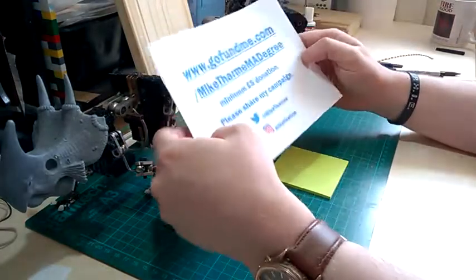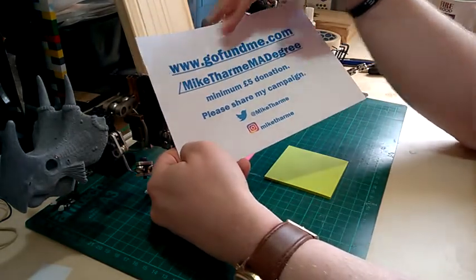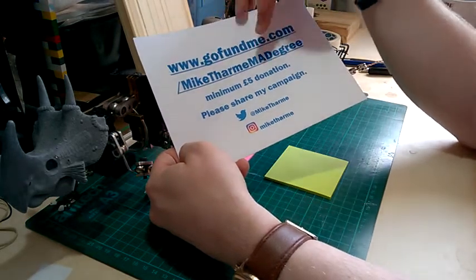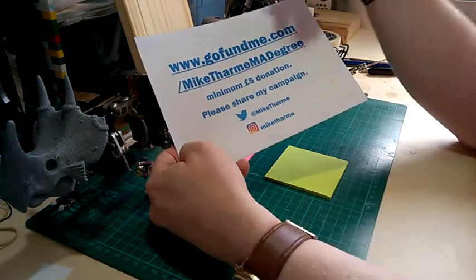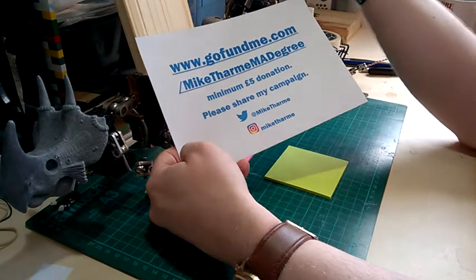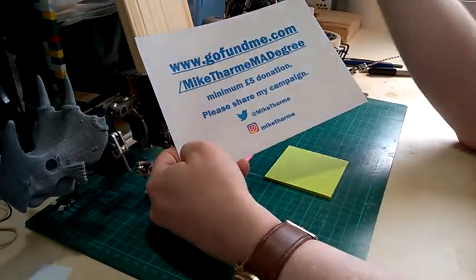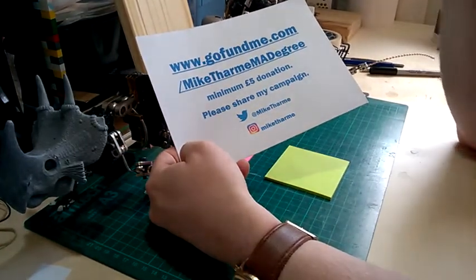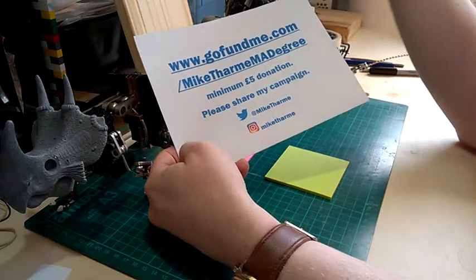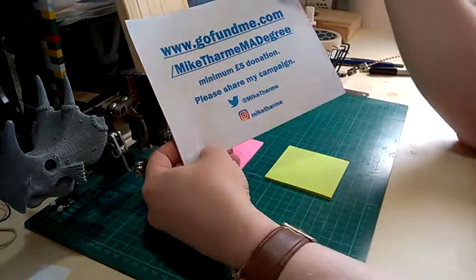Just to help out with costs — stop motion isn't cheap at all, and there's only so much my magnet sales on Etsy are bringing in. If you feel like you can donate, the minimum is five pounds. You can find the campaign at gofundme.com/miketharm-madegree-profile. You don't have to donate — just sharing the campaign is more than enough. But the five pounds really does help. It's about 70 pounds a month for me to travel to university, and I've got tuition fees due by the end of October. I recently received an enormous donation of a hundred pounds which I'm really grateful for — that'll cover this month's bus fare.